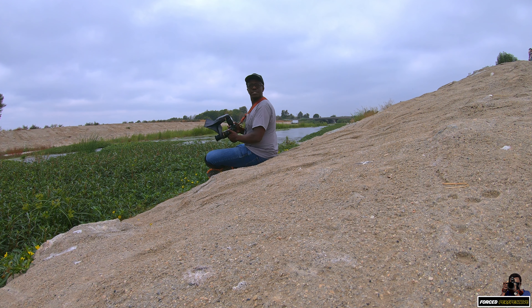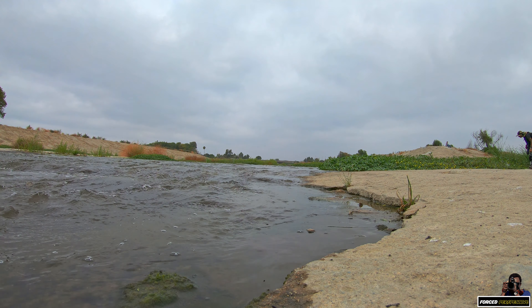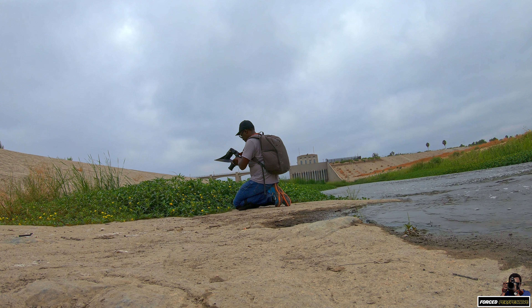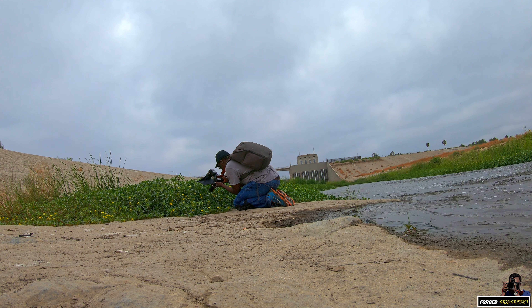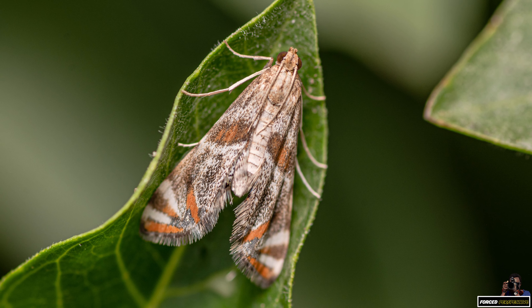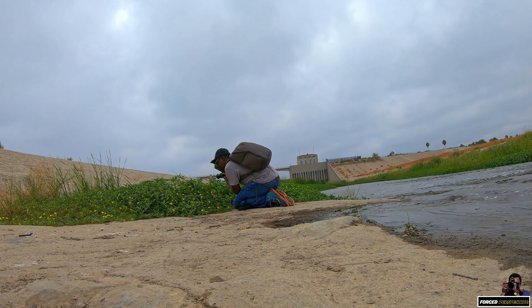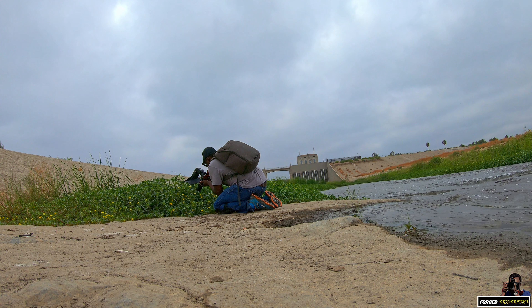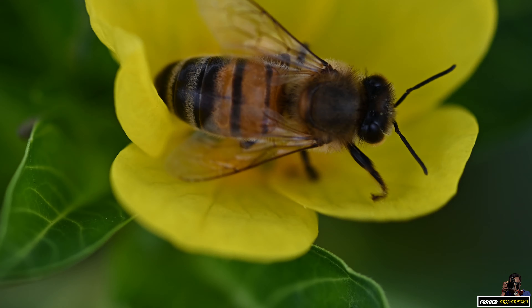I'm gonna walk up here and see what else is here to shoot. There's a moth sitting here on the leaf. I'll take my ISO down to 100. Oh, I like that. Here's a bee flying right here, just digging in there for some pollen.